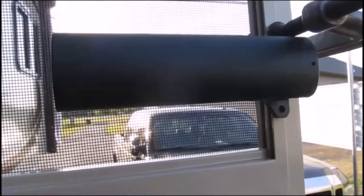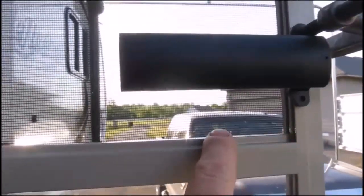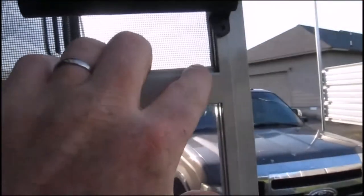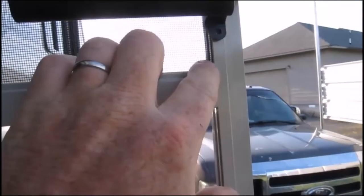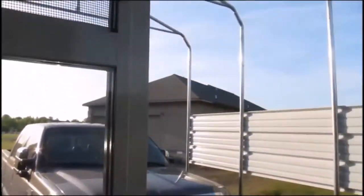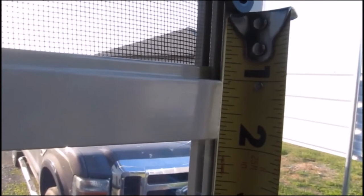The instructions say to use a level when putting this bar on, but I don't think that's wise. I think you should put it parallel to the existing bar because the trailer could be out of level. It looks better when it's even from here to the bottom of the bar all the way across regardless of the level reading. So I'm using a little miniature C-clamp, placing it one inch from the bottom, and that's where I'll measure on the other side and make my marks.